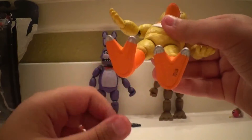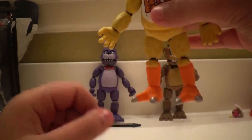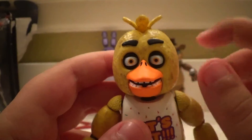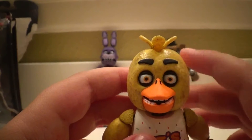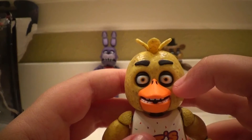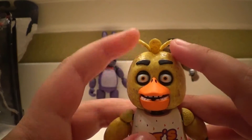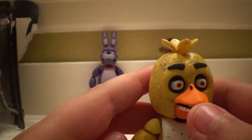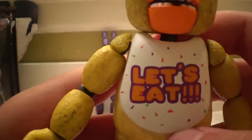Her feet, for some reason, have toenails — I'm not sure if she has that in the game. Now, going to her eyes, I'm going to start nitpicking. They're supposed to be purple. She has hair, and her bib and teeth — her jaw does not move. And she has a 'Let's Eat' bib.